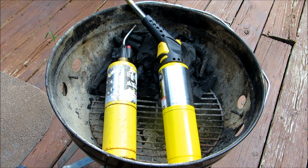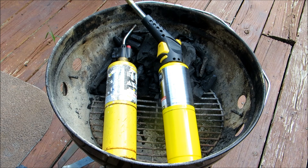Hey everybody and welcome to the Wolf Pit. Today we're going to do our second installment in our how to light charcoal series, covering different methods of lighting charcoal.